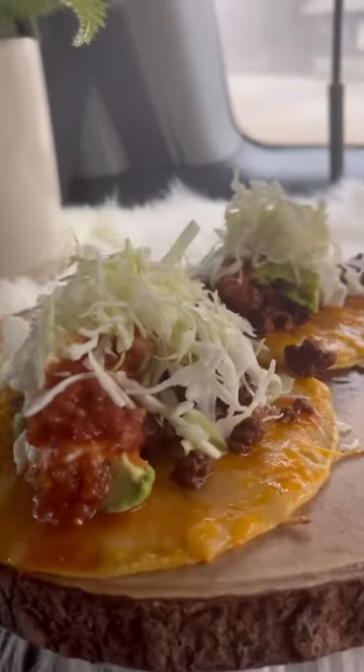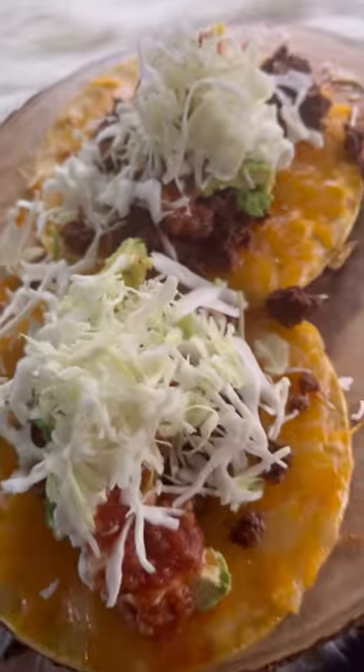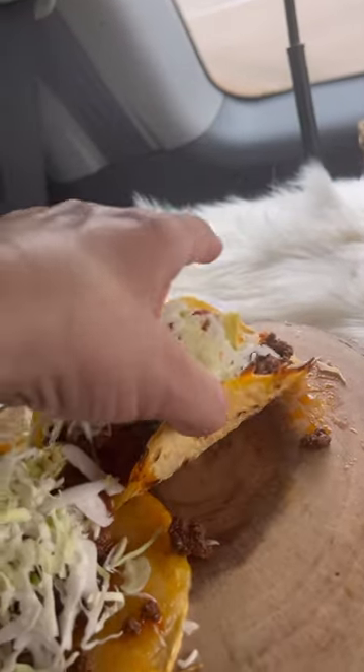It was really good. I did get a lime but I couldn't find it, and I ended up making two more — and that was lunch. Hope everybody's doing well.